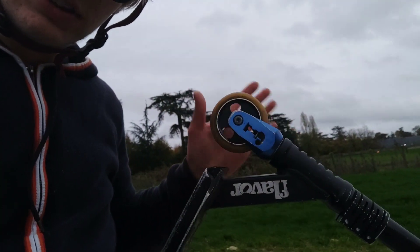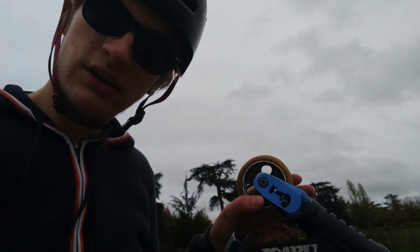So guys, as you can see by the title of this video, I'm going to explain what is a zero offset degree fork.